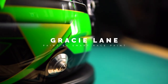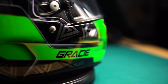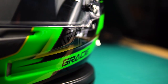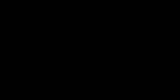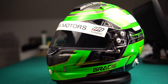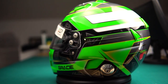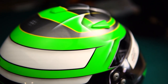Here it is — Gracie Lane's brand new sparkle helmet that we painted together. I'm really proud of this one; the finish turned out more than excellent. A little polishing here and there and it's leaving in a few days to its rightful owner for the next racing season. Big thanks to Italian Motor, Michael Valiente, and to Gracie for trusting me with this helmet paint. I hope you guys enjoyed this part of the process — I'll have more for the next project.